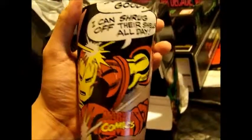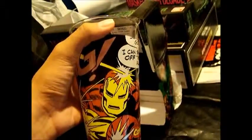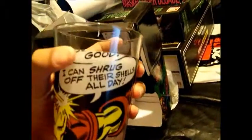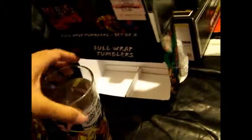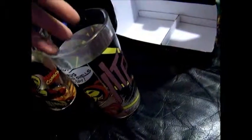I can look at their shelves all day. I assume this is part of a comic series. They're fucking awesome though. Can't wait to use them. Well, since they're clean...